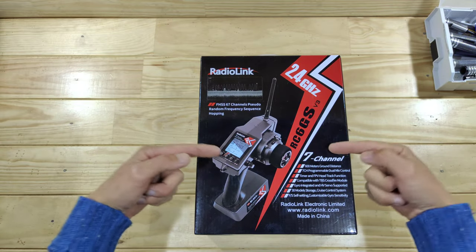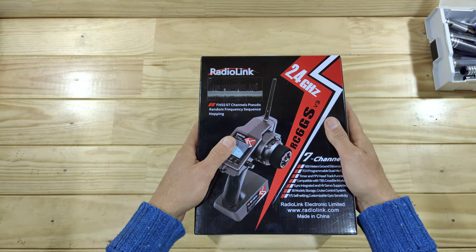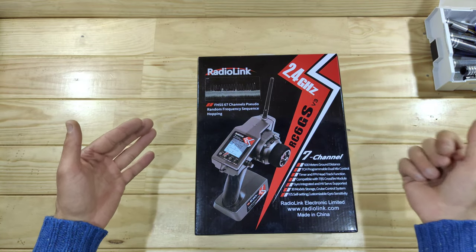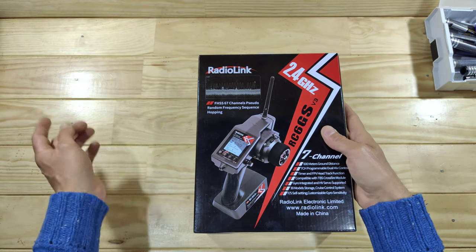In today's video we've got a new transmitter to look at, and this one is made by Radiolink. So this is the first Radiolink that I own. Normally I'm a big fan of Flysky and Dumbo RC, so this is my first Radiolink. This one is very special — let me show you why.